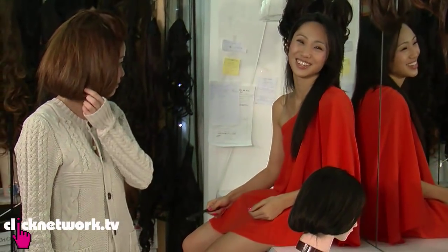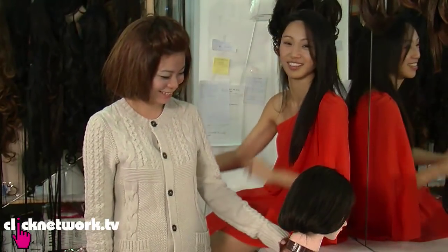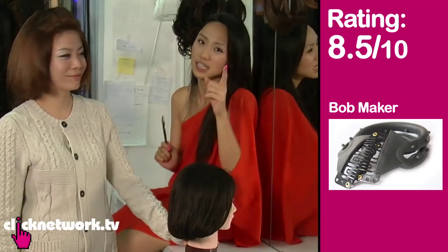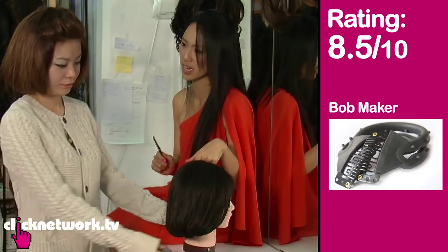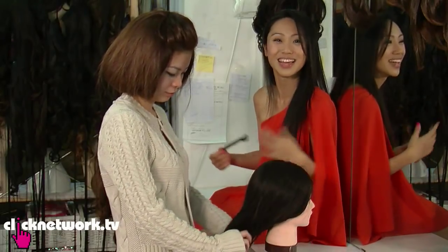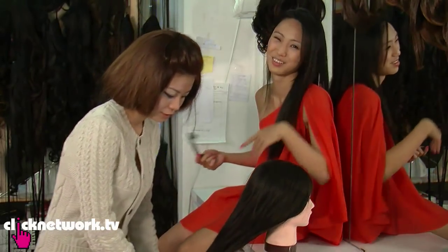I will rate this — you know how I am with hair things. If it gives me a different look like that, I rate it very high. So I will give this an 8 and a half out of 10, because it takes a bit of work getting used to it — you need to practice. If you're hardworking, 8.5. If you're not, don't bother.